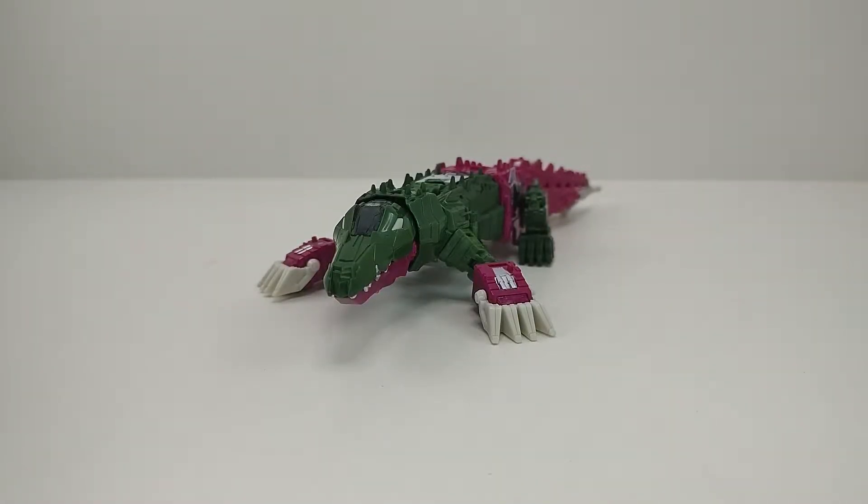Fala galerinha, beleza? Estamos de volta com mais um review e hoje o review vai ser do Transformers Titans Return Deluxe Class Skullcruncher.